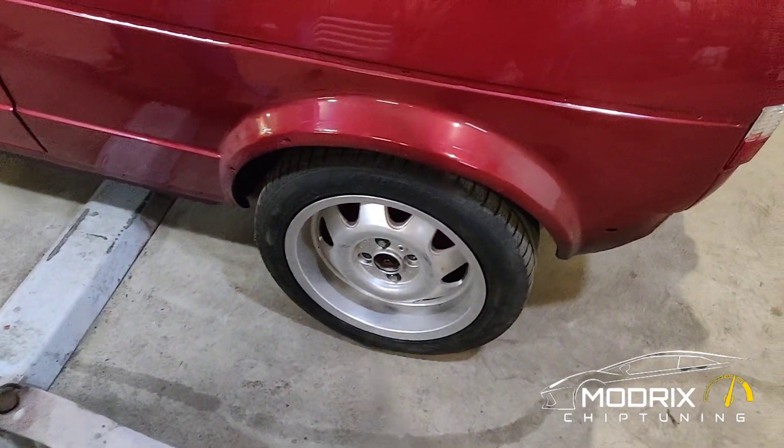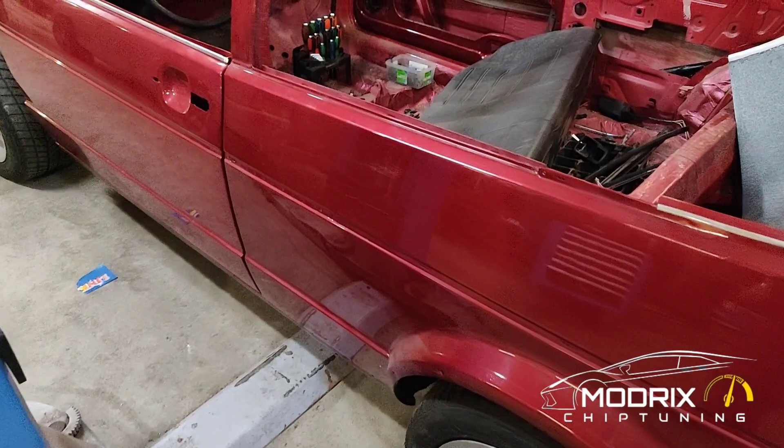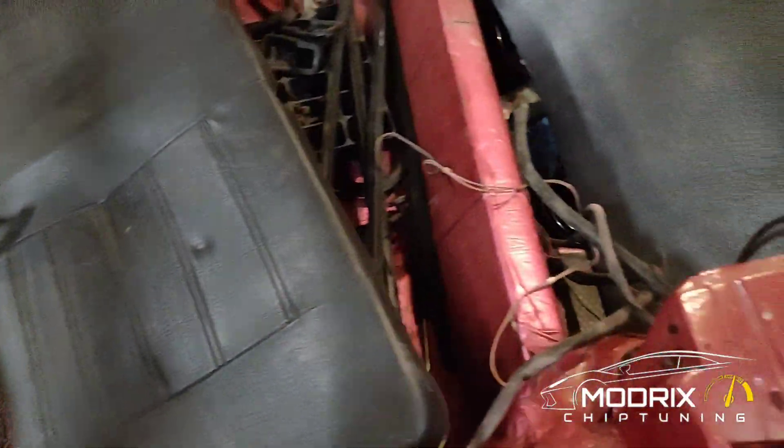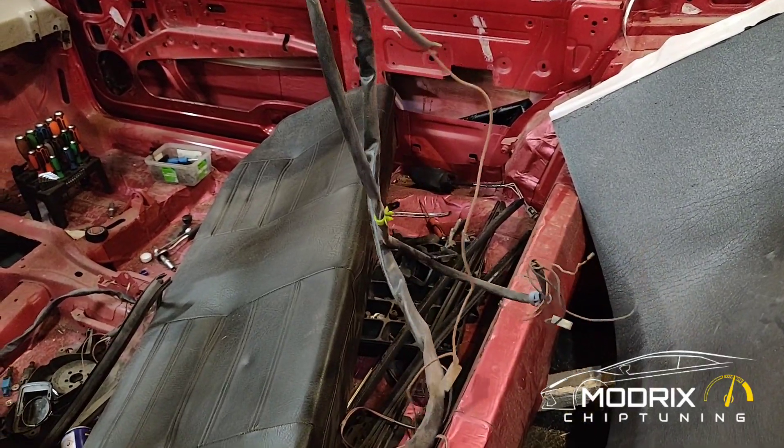We're probably going to swap those aluminium rims and get some BBS if we can, of course. But that's not the main thing right now. What we need to do is install the electrics.